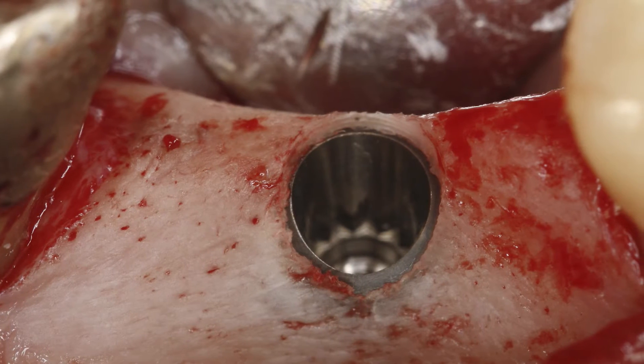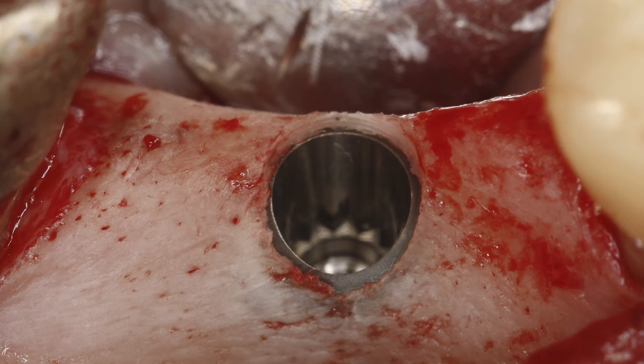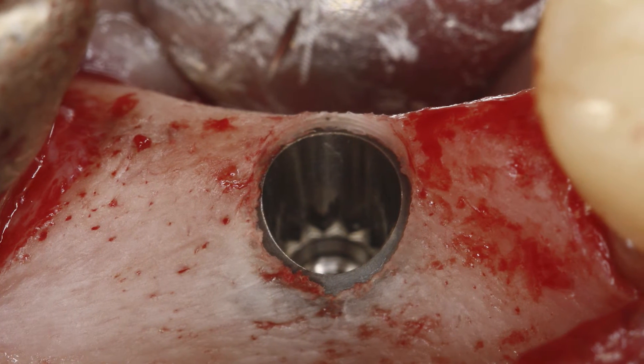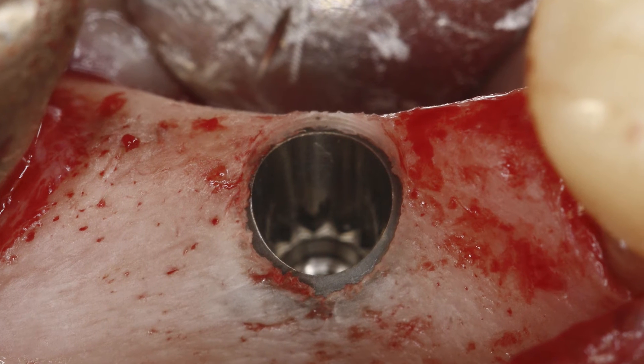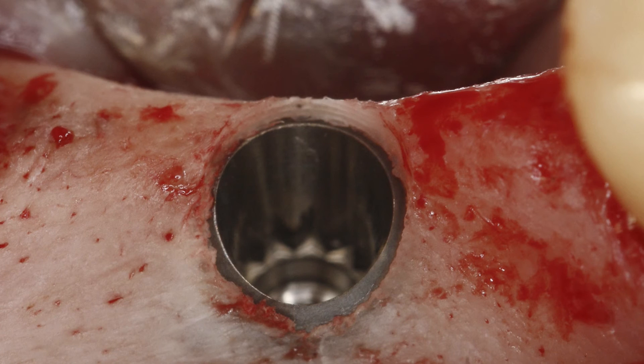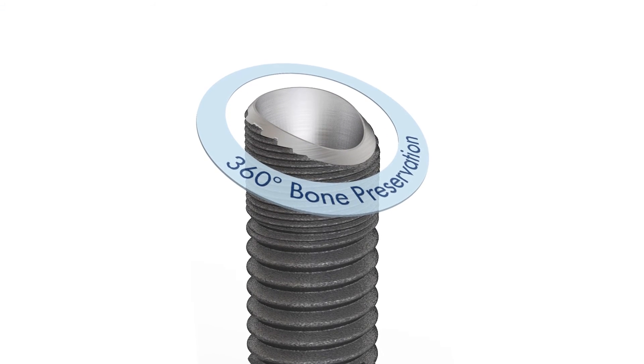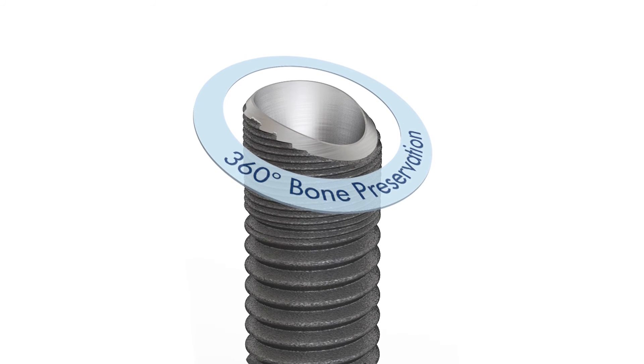By placing an implant with a sloped neck, both buccal and lingual bone is preserved, which in turn supports mesial and distal marginal bone. In other words, bone levels are maintained all around the implant. We call this 360 degree bone preservation. In addition, the need for bone grafting can be reduced.